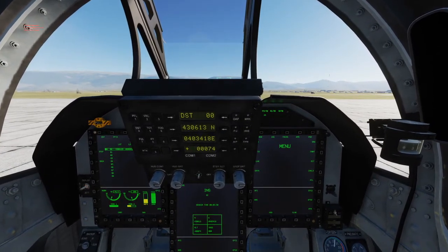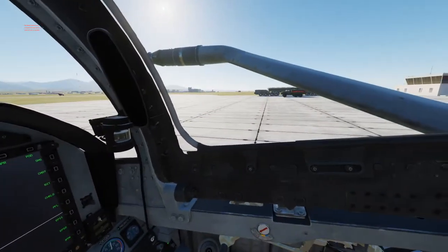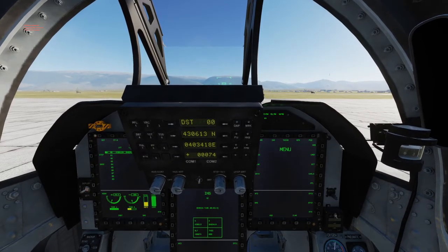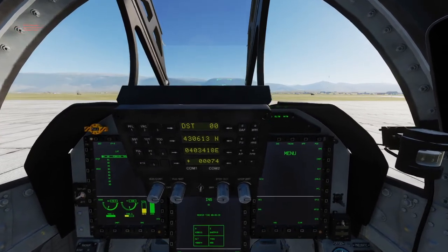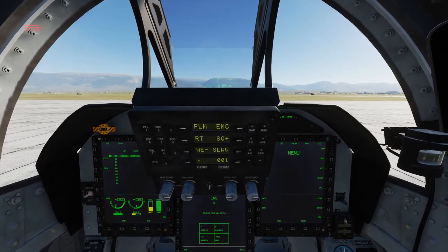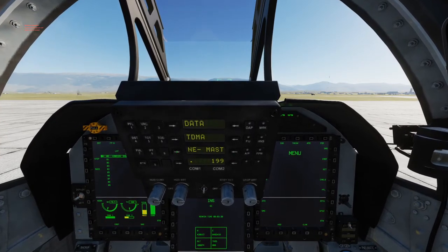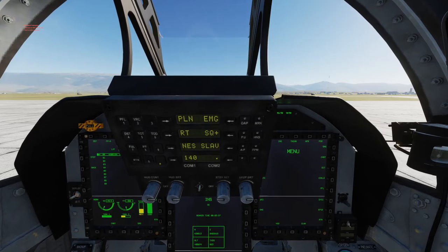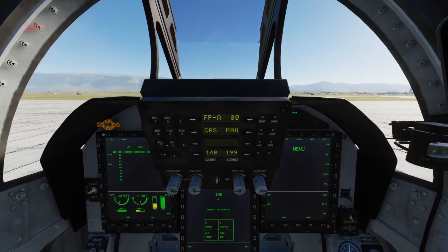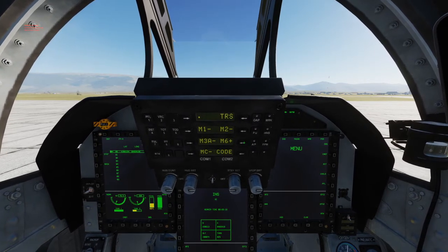It is important to note that you should not rearm the aircraft during this alignment time, or else you will have to start the process over. What we can do during this time is adjust our comm, turn on our data link, as well as turn on our IFF system.